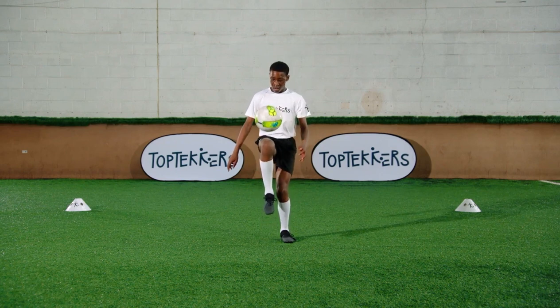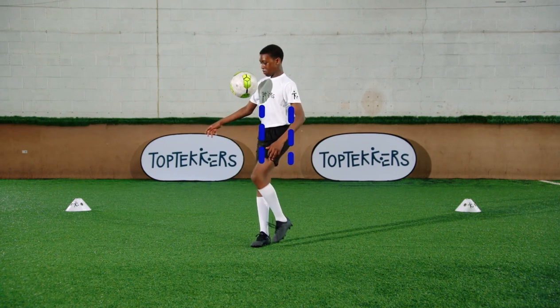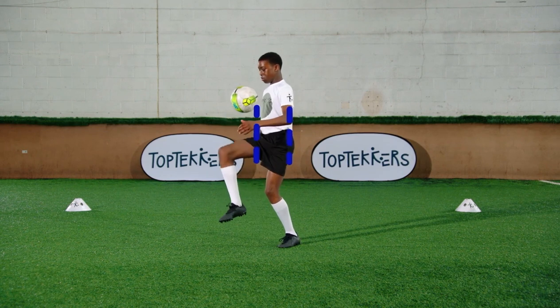Get your knee high when you make contact with the ball. Keep your hips behind the ball.